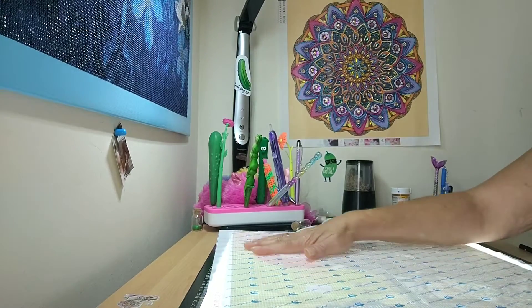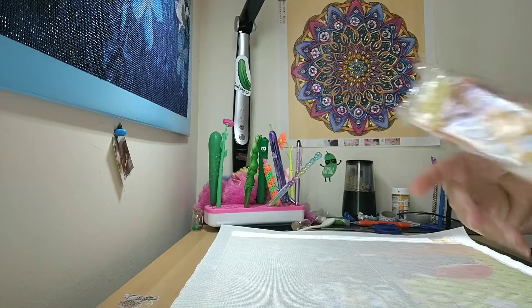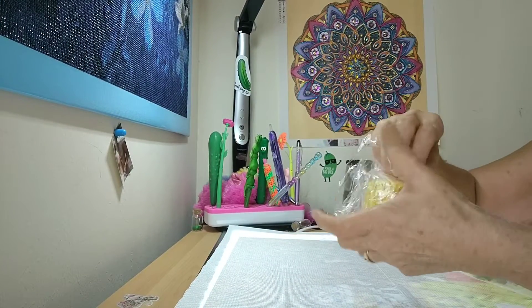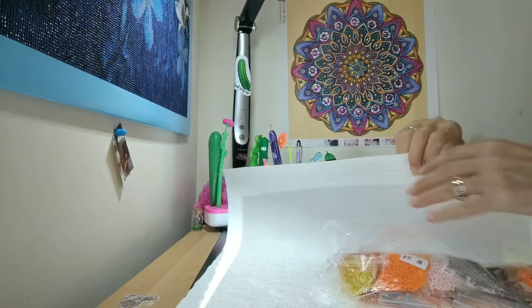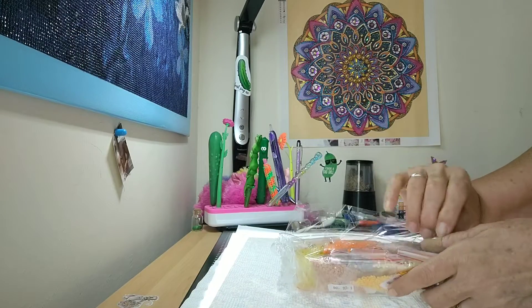Let's check out the pretty colors — we gotta check out the colors, guys! Lots of drills — wow, it's 45 colors in this painting!